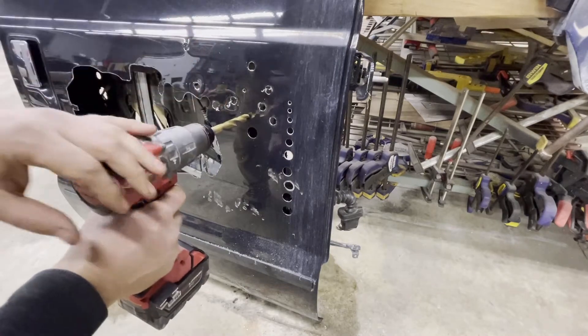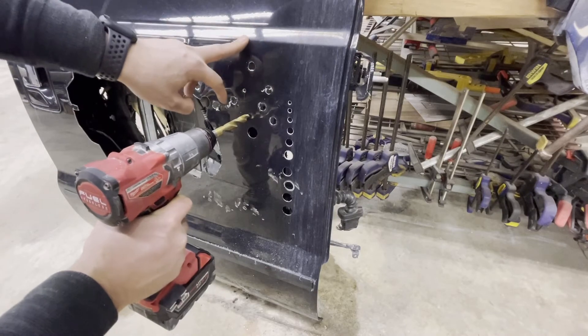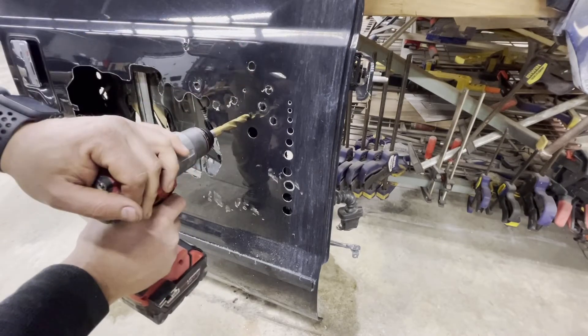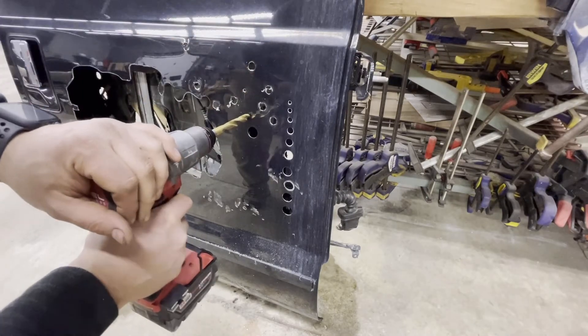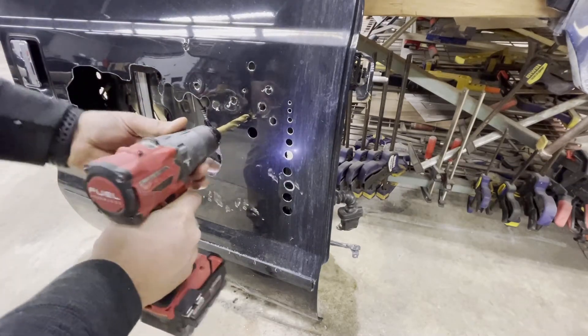Here we have a standard drill bit on my drill and I'm going to attempt to drill a hole through the door. I'll put a little bit of pressure on it because obviously I need to press to drill the hole. All right — not in hammer mode.